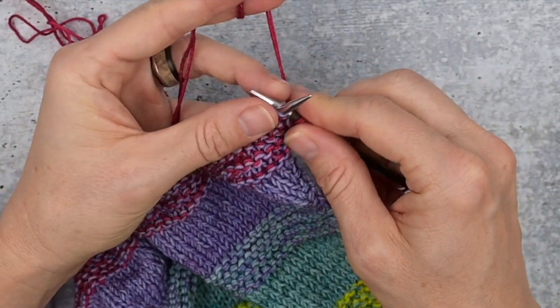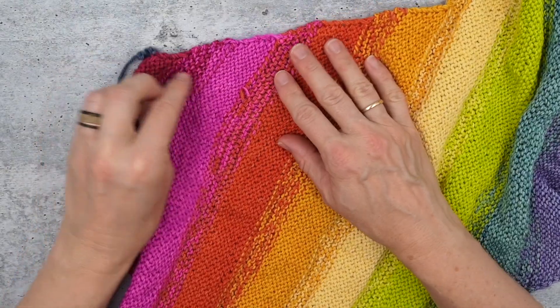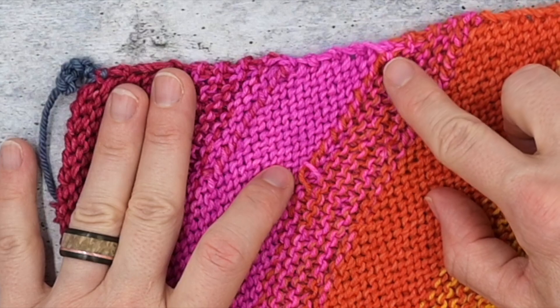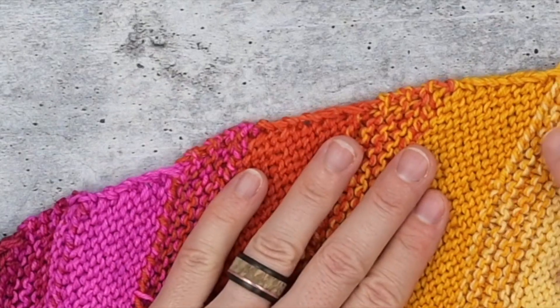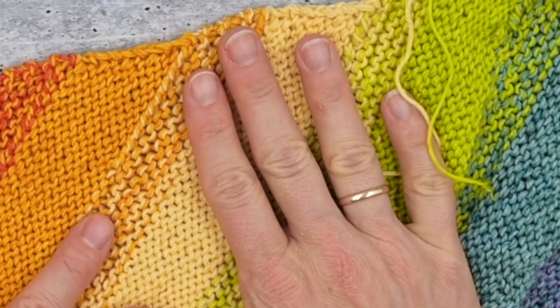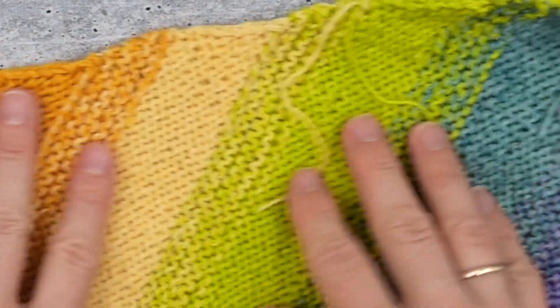Go to knit the next stitch, flip the yarn, knit that stitch — before each stitch I'm just flipping the tails over the working yarn. I usually do about 8 to 10 stitches. These are the areas where I've done the knitting in of the ends, there and here. This is also unblocked, so once it's blocked it'll look a little more settled, but that's the technique for weaving in the ends as you go.